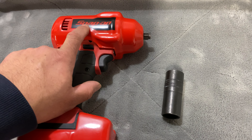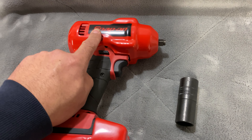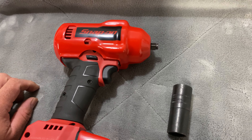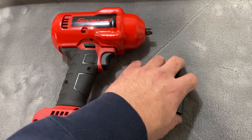The boot is $18.40. If you guys are interested in the boot for your impact, the part number is CT9010 boot and then whatever color you want — they have options available.